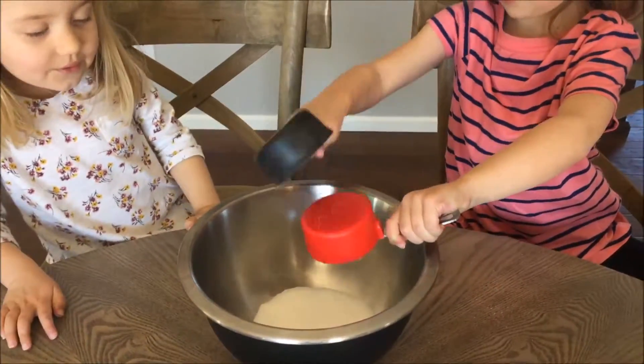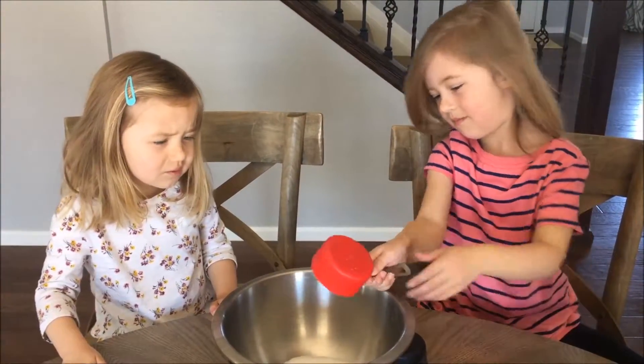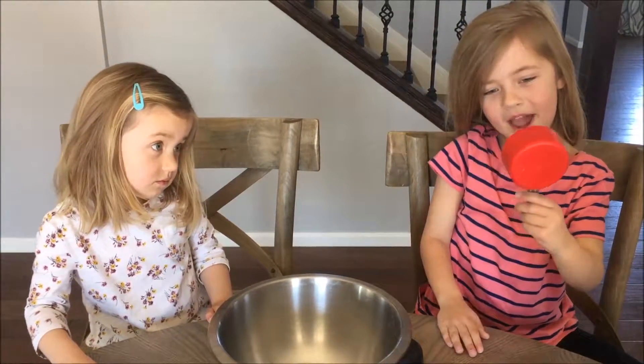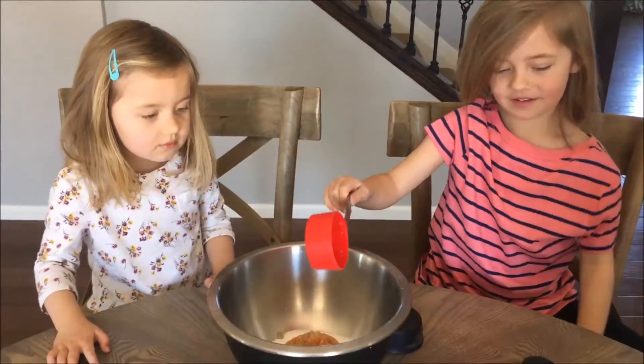Oh! What? I guess we'll have to mix it. And they're not coming out. Oh. Eww, no. Okay.